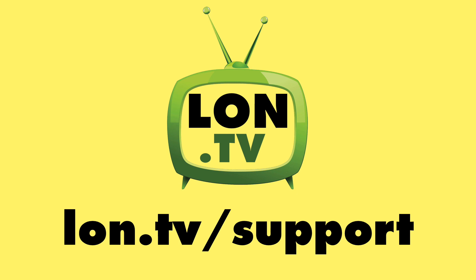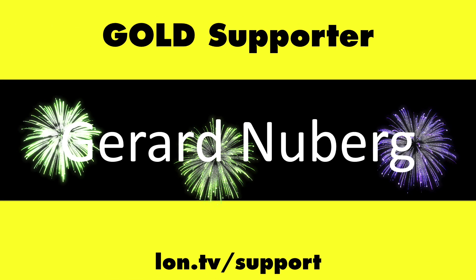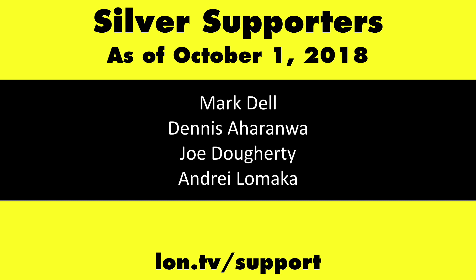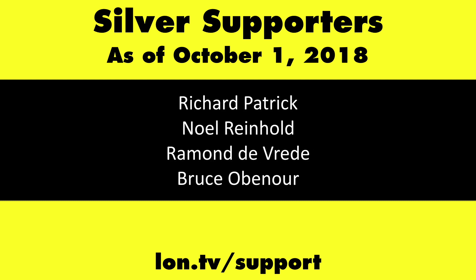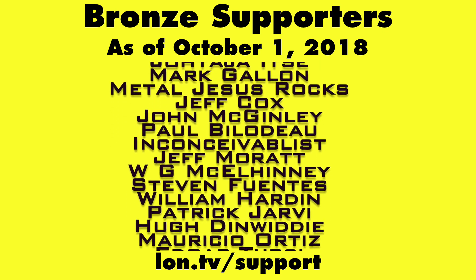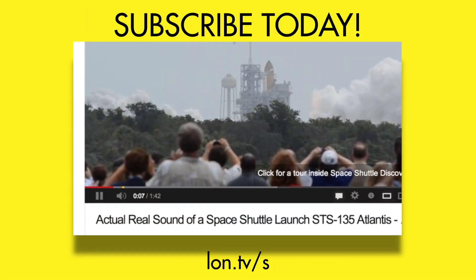This channel is brought to you by the lon.tv supporters including gold level supporters. If you want to help the channel you can contribute as little as a dollar a month — head over to lon.tv/support to learn more. And don't forget to subscribe at lon.tv/s.